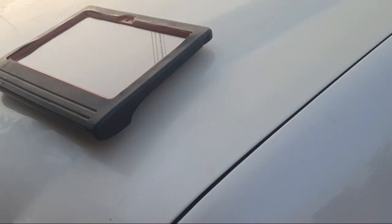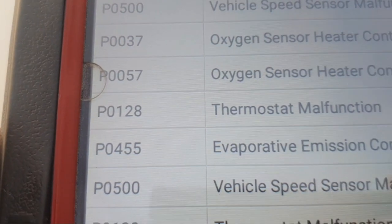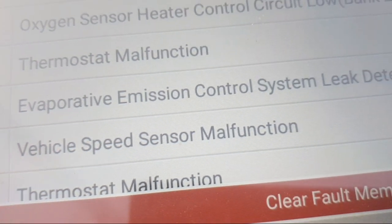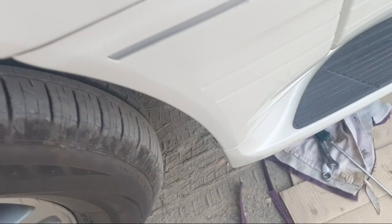Hello friends, today I have a Lexus LX470 with a customer complaint: the speedometer is not working. When I diagnose the car, I get code P0500, vehicle speed sensor. In this video I will show you the location of the vehicle speed sensor and how to remove it.